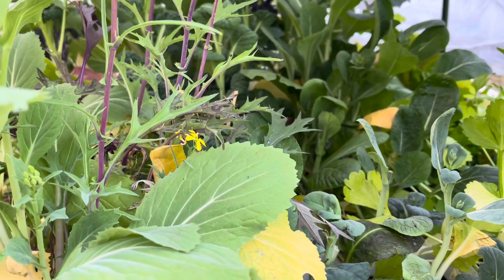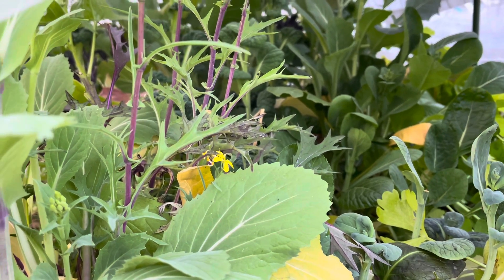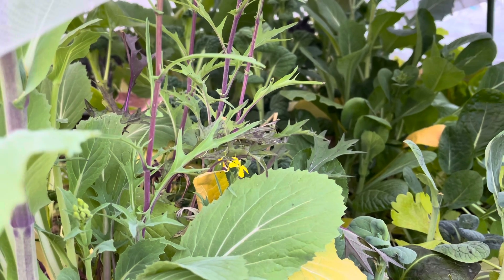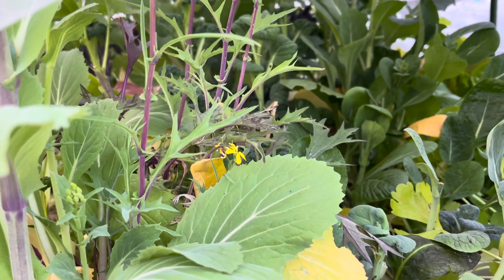You should be releasing your ladybugs at dusk or dawn. I prefer dusk over dawn just because ladybugs don't fly at night, so if you release them at dawn they might start flying around shortly after you release them. For me, right before it turns nighttime is best so they get acclimated to your yard.